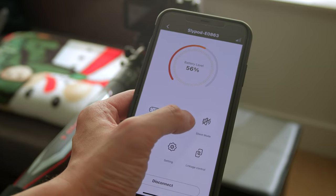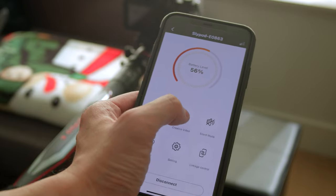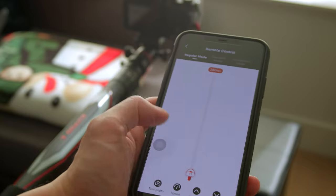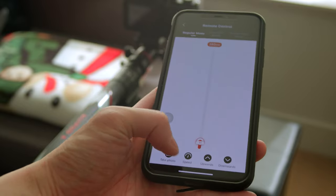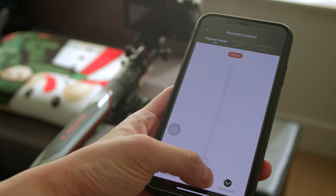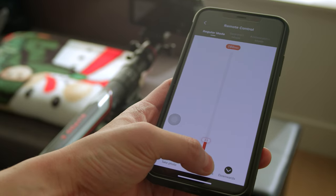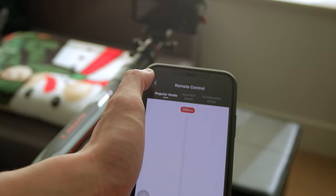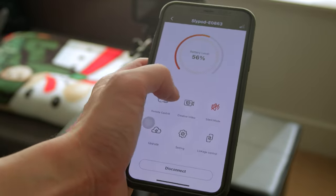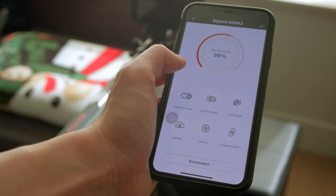They also have silent mode, which makes sure the motor doesn't make too much noise, but it also limits the speed of the motor. So it's basically making the motor slower in order to avoid noise. If you're in silent mode, even if you set the speed to 100%, it's going to be super slow. So if your SlidePod E is moving super slow, you might need to check and see if silent mode is on.